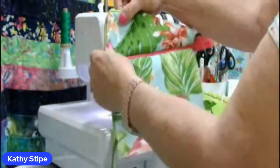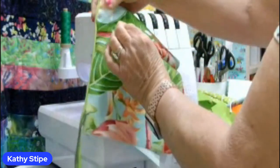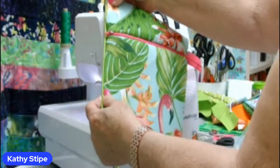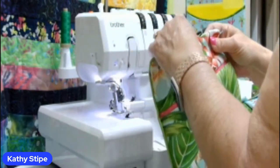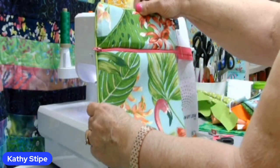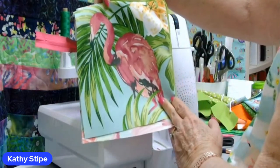So there's my pillow cover with my piping around the edge, with my zipper inserted. Look how nice that looks. I mean, I could have made this whole pillow in just our short amount of time if there weren't so many other things I wanted to show you. And I even got the little flamingo head on this side.